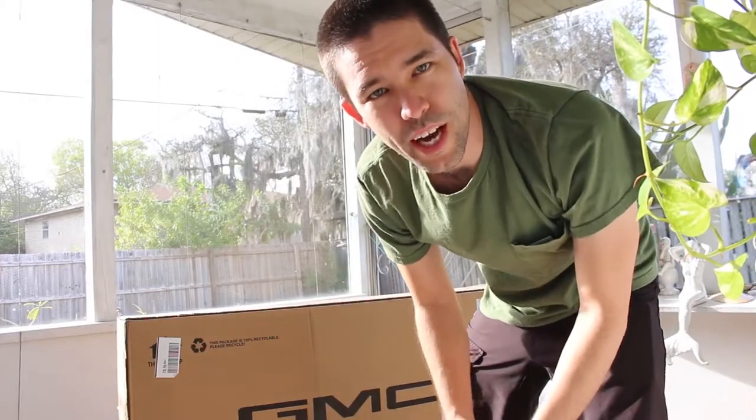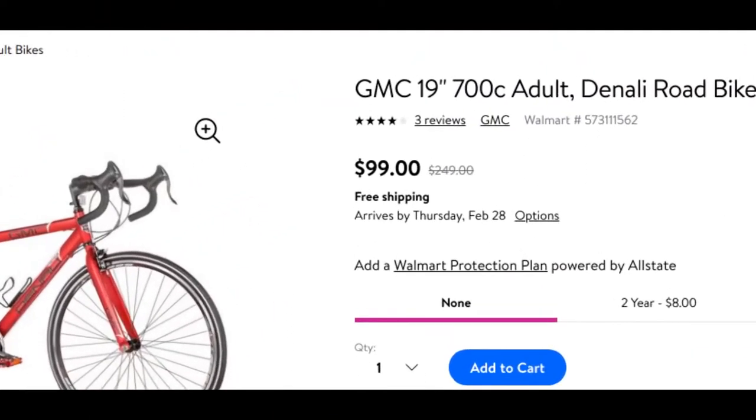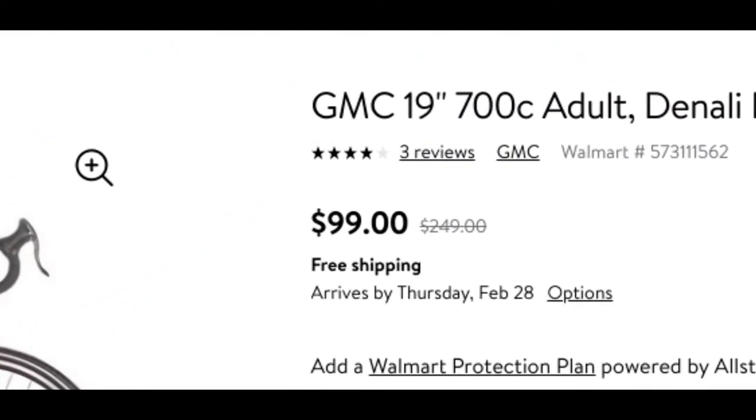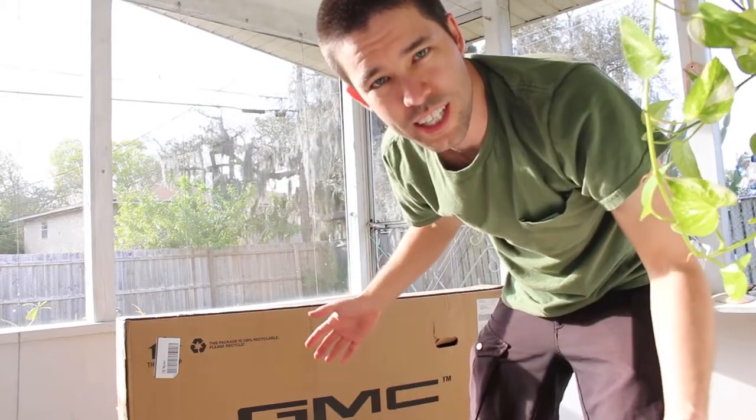Hey, what's up guys? As you can see behind me, I have this big box. This is my new road bike. It's a GMC $99 Walmart bike, and I'm going to take it out of the box and assemble it, and let's see how it is.